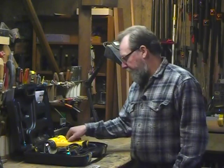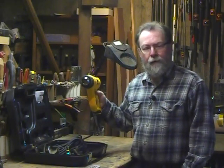Hello, I'm Will Sampson from Cabinetmaker FDM Magazine. We're in the shop today to talk about a heavy duty heat gun from DeWalt.